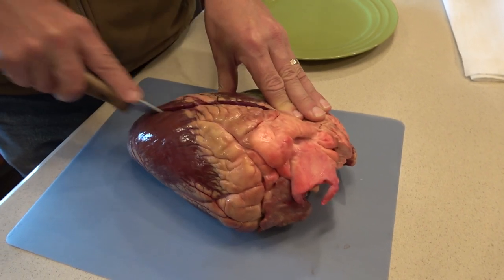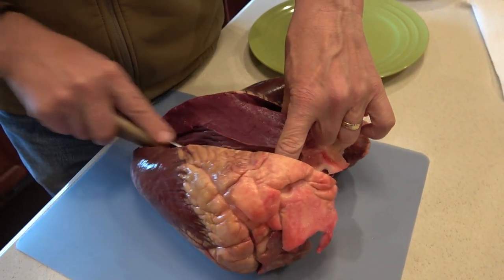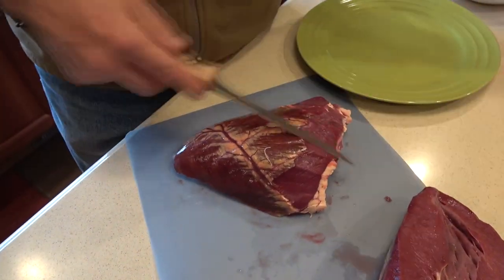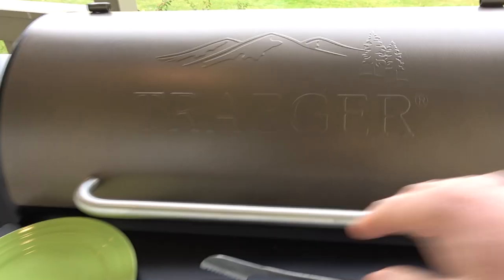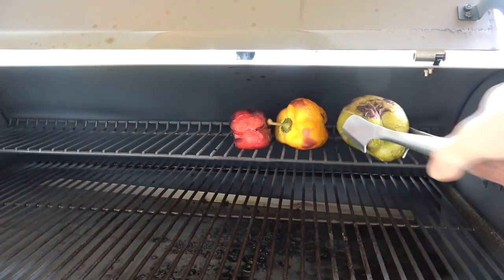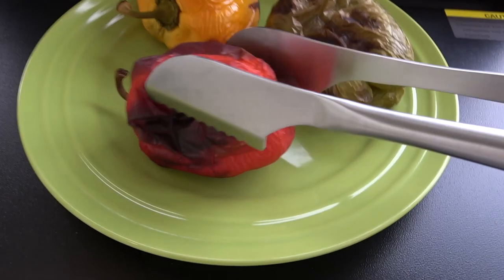I'm going to take the heart out of the fridge, go over to my island, and trim it up. While I'm doing that, I'm going to take just three peppers, put them out on my Traeger grill, get those cooking, then char them — get a black coat on them. Then I'll bring them in and take the skin off. My wife, who refuses to be on camera, said when you take the peppers off the grill you need to put them in a bag and let them sweat for a while.